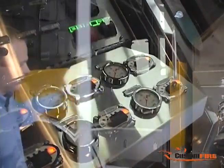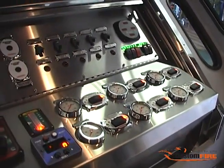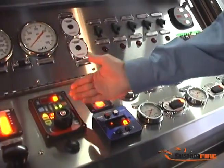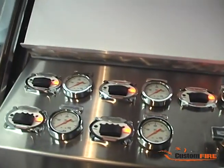We're looking at the enclosed top mount pump panel, and here you will see electric controls for the discharges, corresponding discharge pressure gauges, foam control, foam level gauge, pump pressure governor, water level gauge, and additional discharge controls up above.